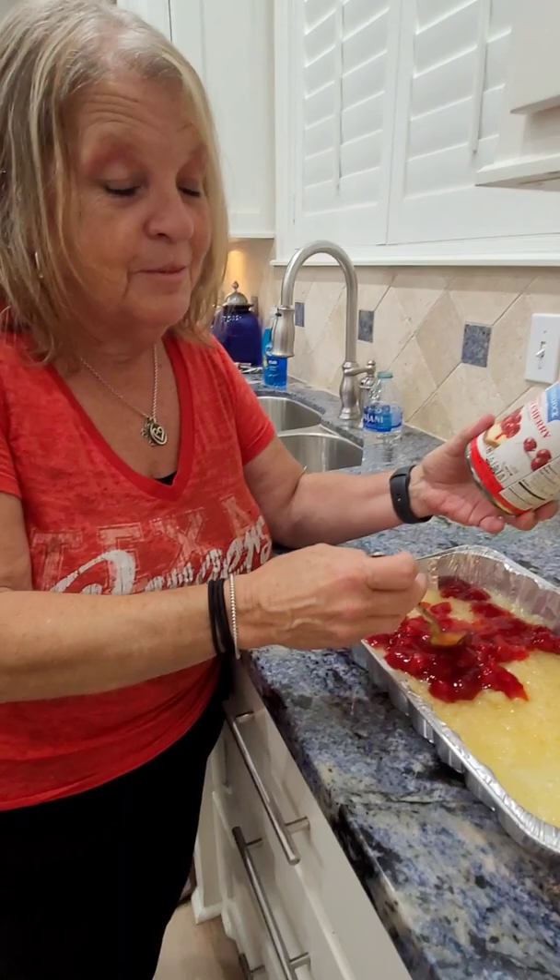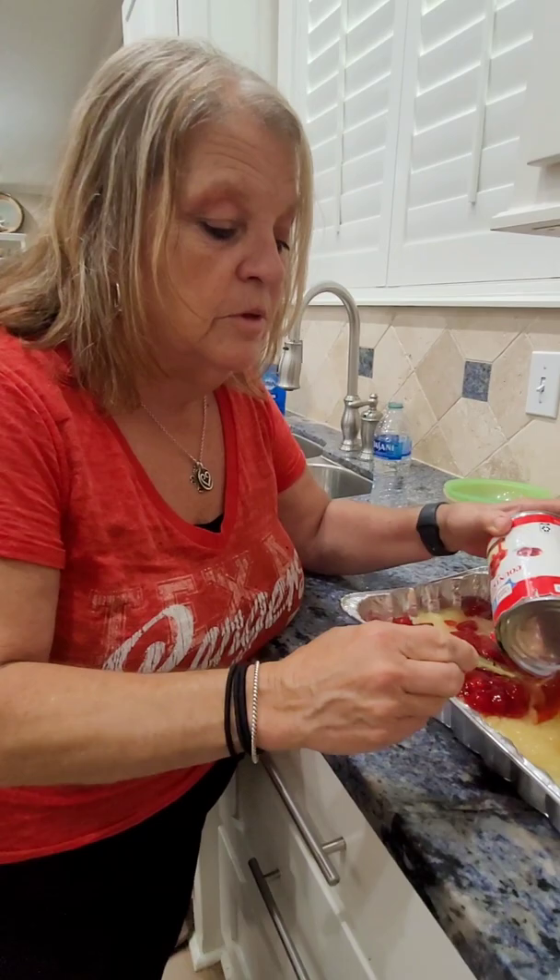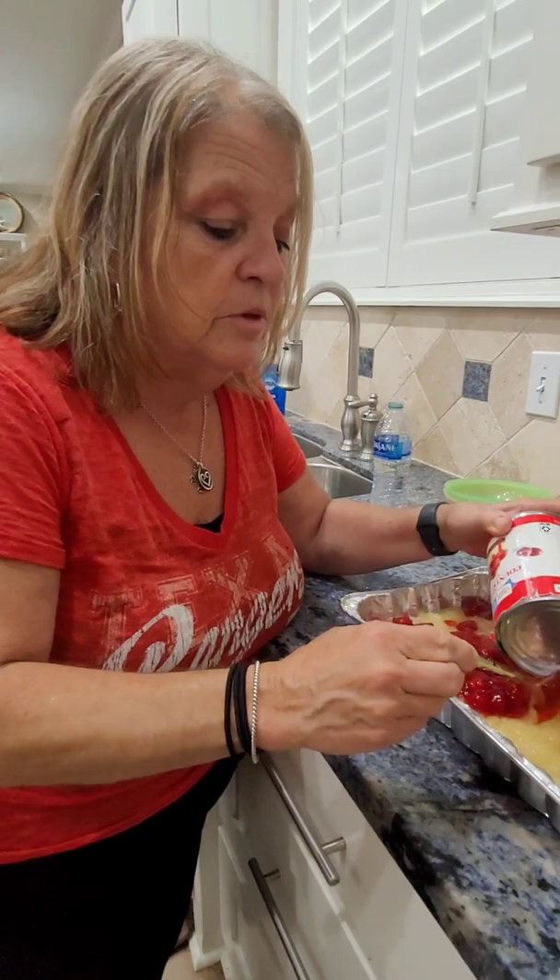You just put it in evenly — the large can of pineapple in heavy syrup, crushed pineapple — and then you put the cherry pie filling on top and spread it evenly. Then when you get through with this, you put a yellow cake mix on top.